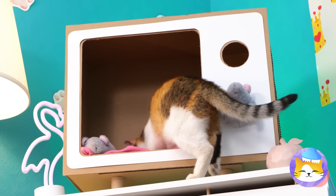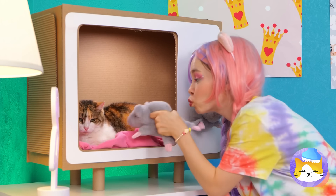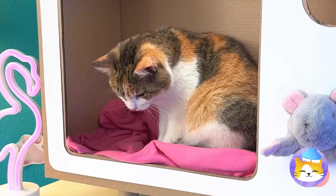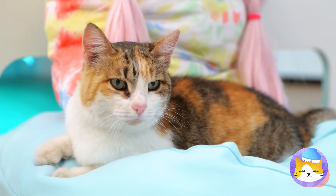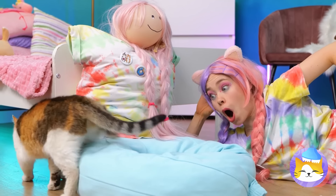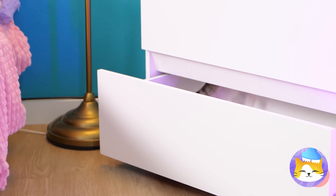Wow, this place is really coming together. It's where all the cool cats want to be. And what Dad doesn't know won't hurt him. Even with all the fun stuff we've made, sometimes all you need is a place for a little cat nap. See you next time!